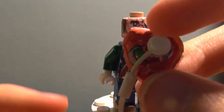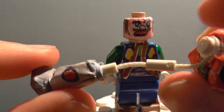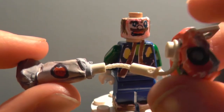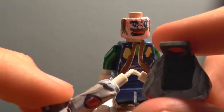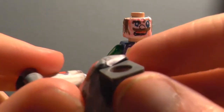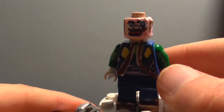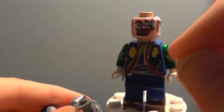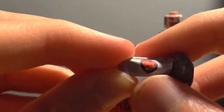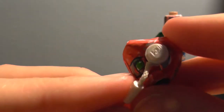Here is the Poltergust 3000 on its own. I used the old classic style Spider-Man web piece, cut about a quarter away. I sculpted this out of Blu-Tack, because that's what I normally sculpt out of, and I used one of these backpack pieces to actually allow him to put it on and take it off. Unfortunately, the straps do not come off — I've sticky-labeled them on so they're permanently stuck to his torso. I've also done the little red button he presses to suck up all the ghosts.